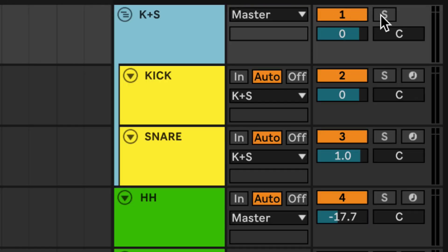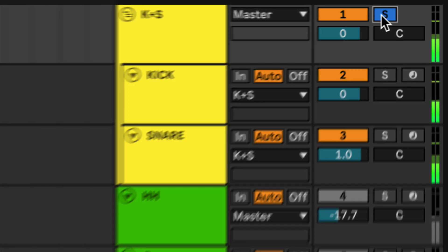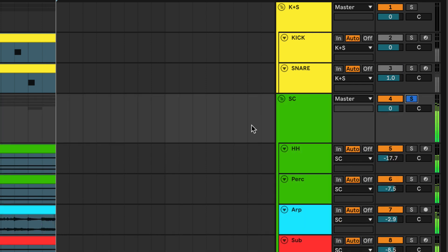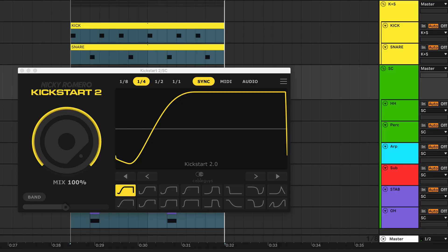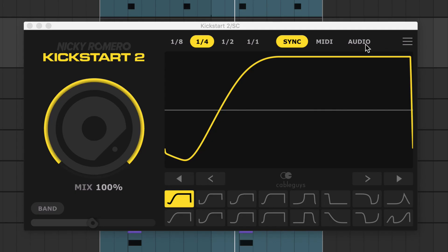Here my kick and snare are grouped together. Then I group everything else into this sidechain group. I'll load Kickstart 2 on this everything group and route the combined kick and snare signal into the plugin's sidechain input. Switch to audio trigger mode and the kick and snare now duck everything else in the track.